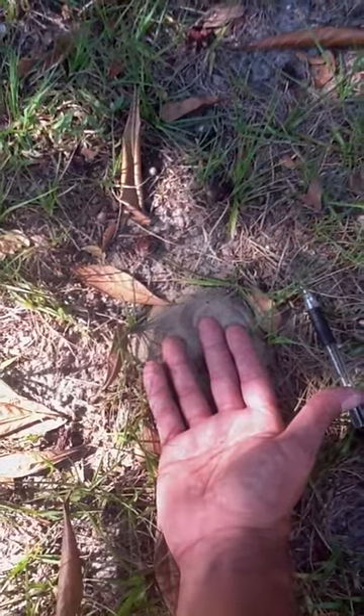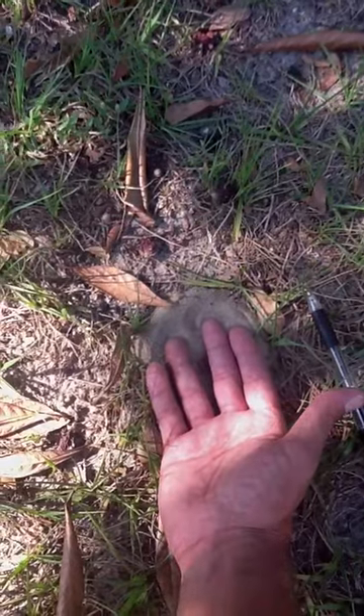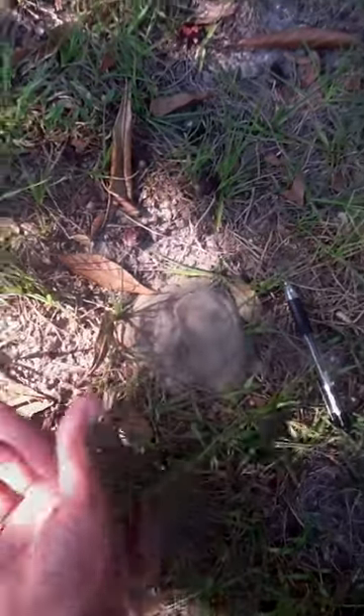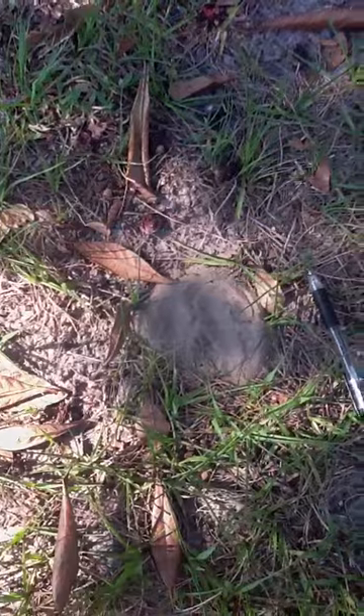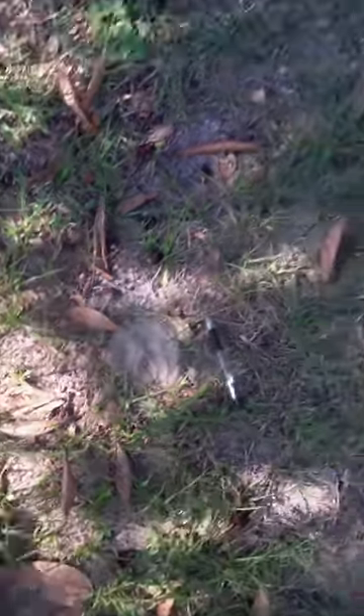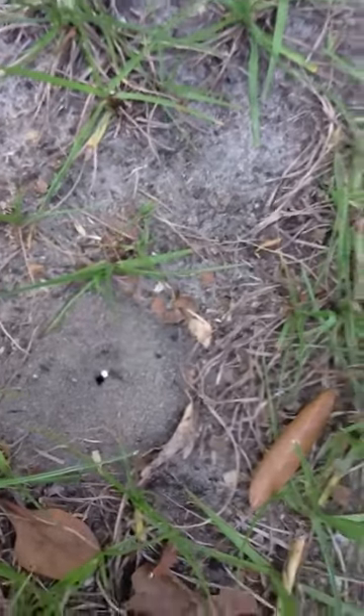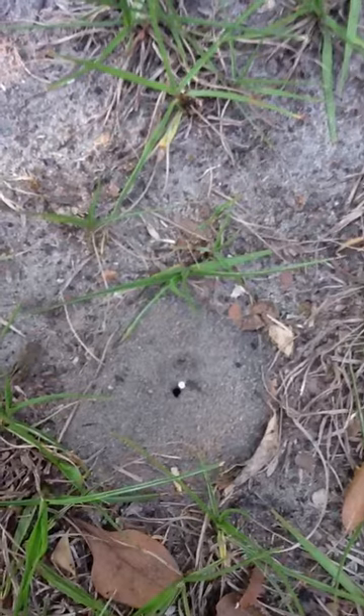When you have worn out areas that died from lack of water or drought, you will begin to visually see these. The mounds are about the size of a donut with a hole — a crater-shaped style with one hole in the center. As you can see, there is another one right here. So again, do not treat these with insecticide.